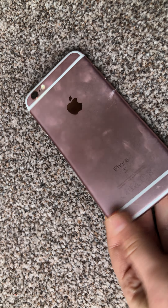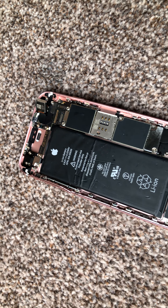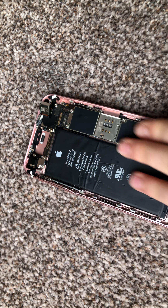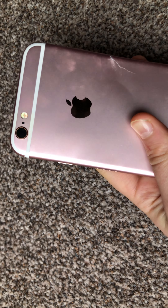So you have the battery, which is a lithium-ion battery with the Apple logo on it. It is recyclable — and keep in mind this is an iPhone 6.